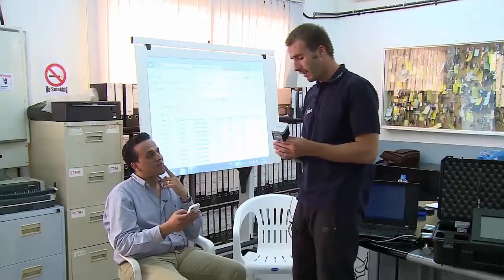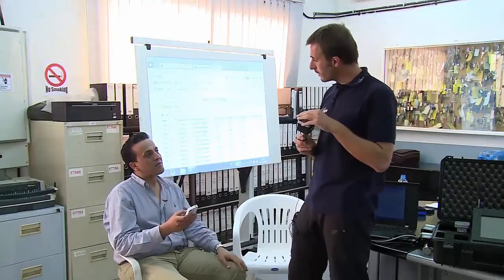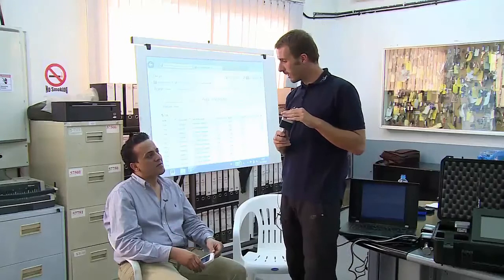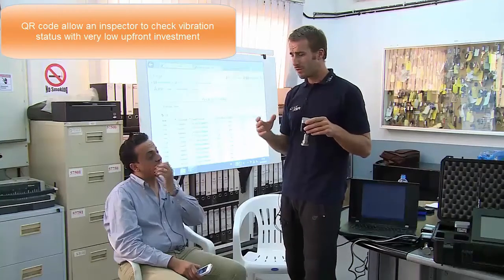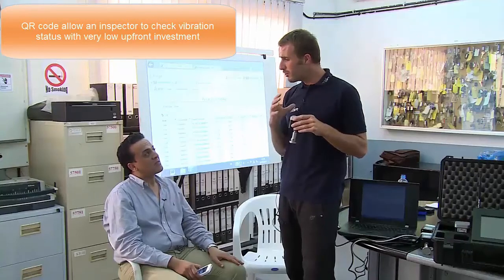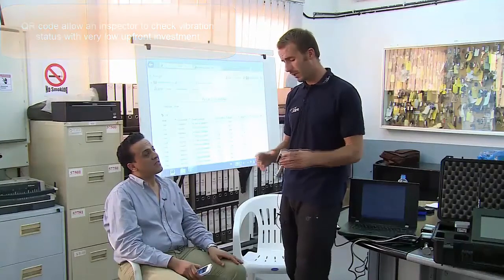Can you take the QR code reader on it? So I will ask you to scan the QR code over here. Imagine you are on the plant floor, walking around, without a lot of training about vibration, but you want to have the data. Can you please scan it?